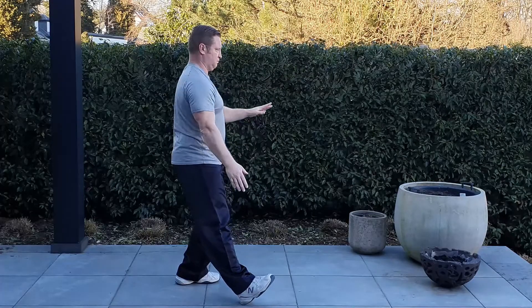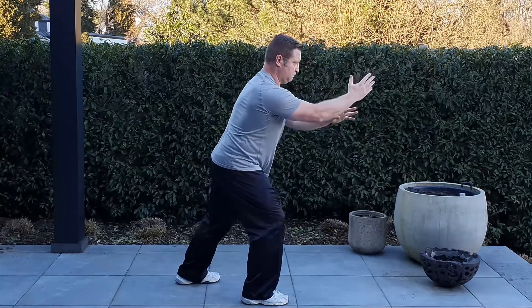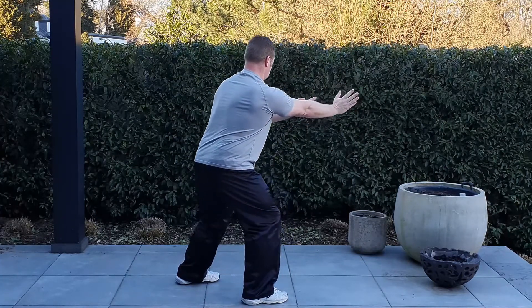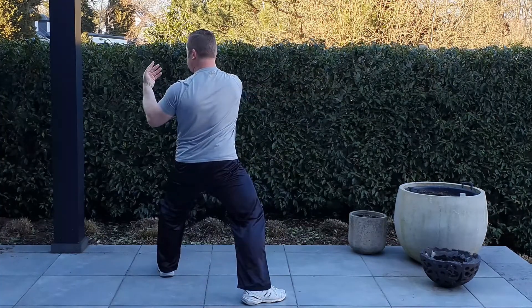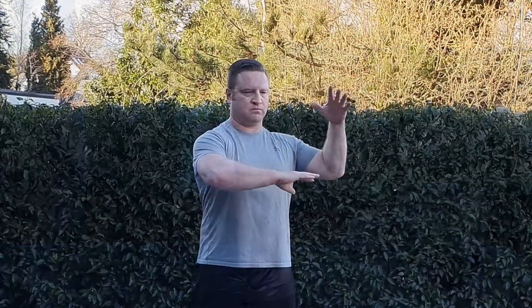The weight back, joining the hands forward and backward — the high and low portion of grasping bird's tail, single whip, and then taking a step off to the left with my left foot to transition into the last part. Now for the hand movement — this is brush knee twist step.